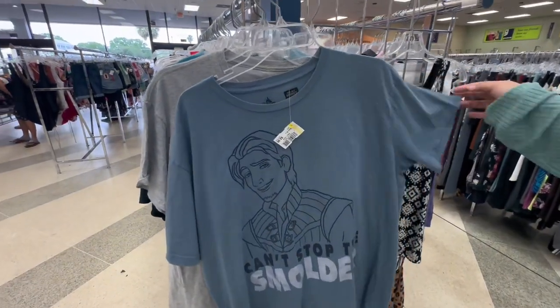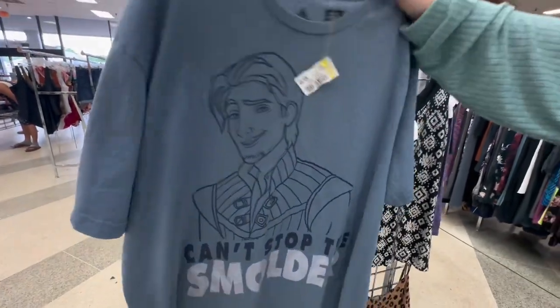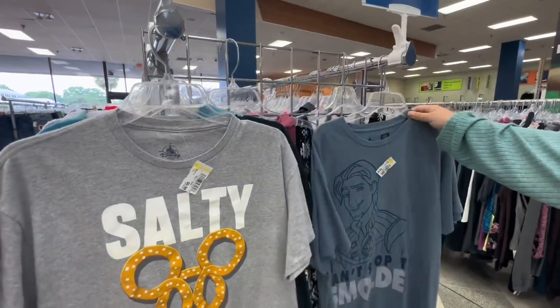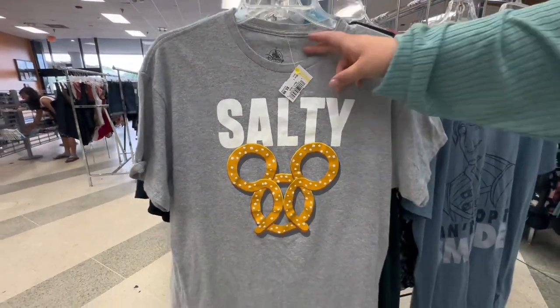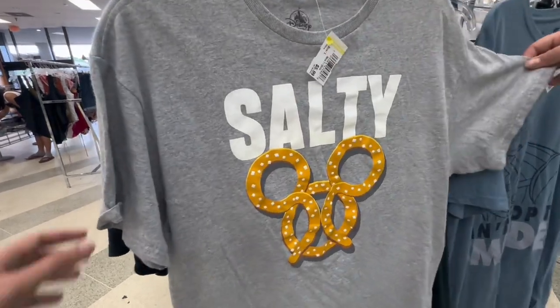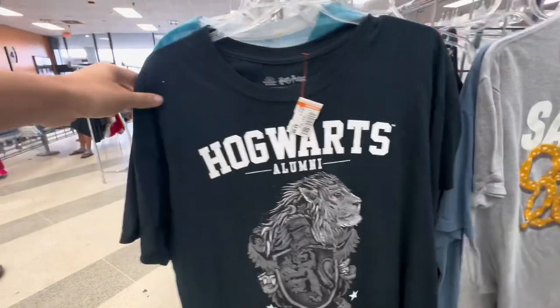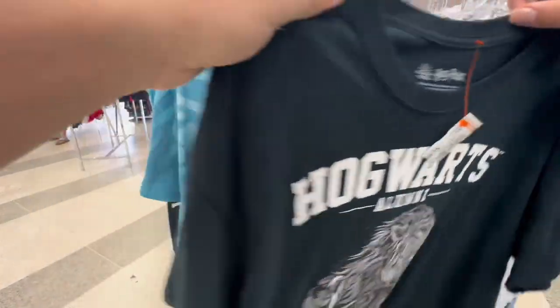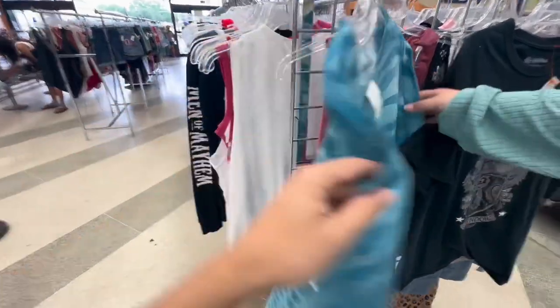So we were hunting around to see if we can find any park tees, and we found this Flynn Rider one. You want to wear it? It's not your size — it is a 2XL, so it would be slightly big on me. How about salty? A little salty pretzel. It's a large but it looks like a medium. There was a Hogwarts one, but we're not Gryffindors. And then there was the Pandora t-shirt.